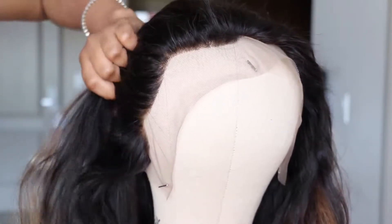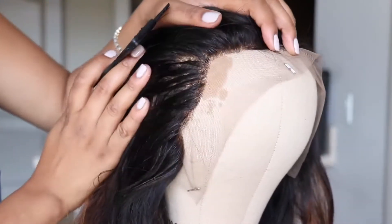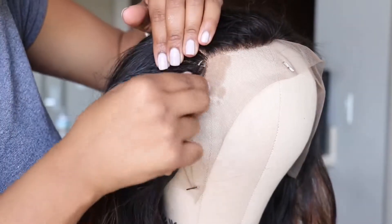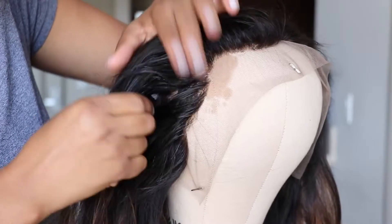Since everything is done with the wig, it's now time to customize the frontal. You can already tell where I bleached the knots. To pluck my frontal, I find it easier to wet it up — literally just putting straight water on it. Then I go through with my tweezers and pull and pluck some hair. This helps to customize it and make everything look a lot more natural.